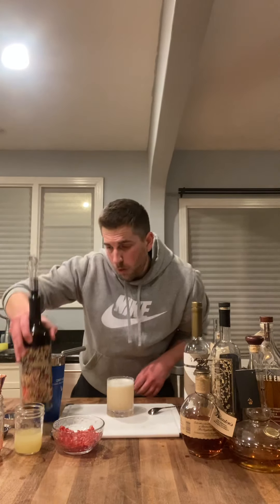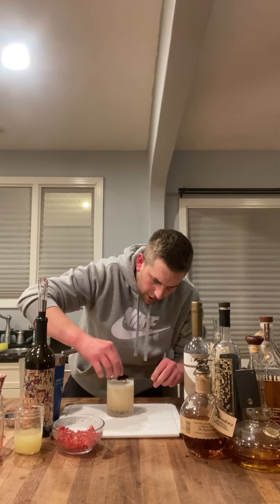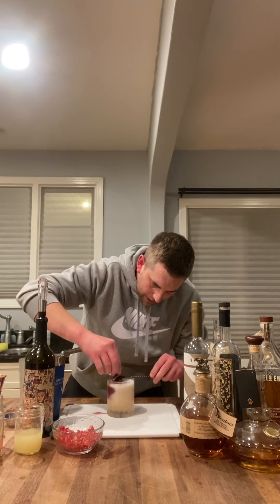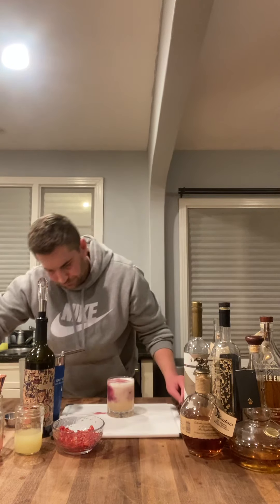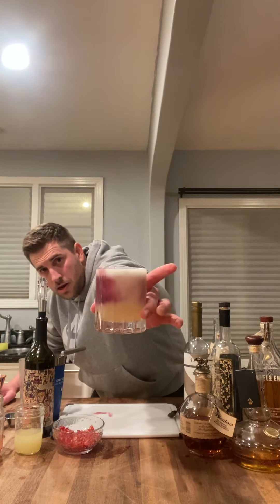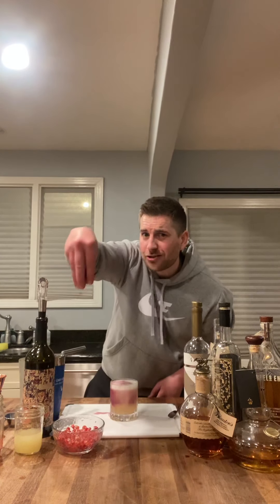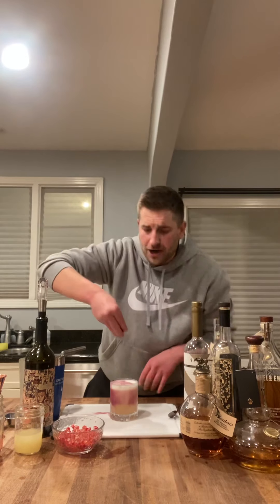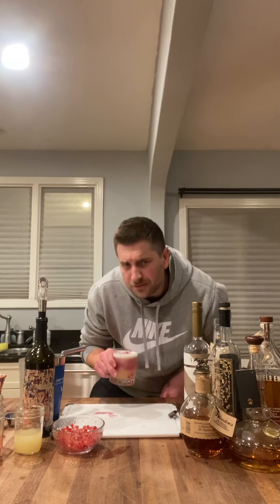Then you get your one ounce of this fine, fine wine by Orin. You want to take your spoon, place it over, and drizzle it on top. Make it all nice and pretty — about an ounce. Look at that! How's that look? Do you want to drink this? Fuck yeah, you do. And you can take a little bit of your fresh pomegranate seeds — these are fresh from the Madre's garden. Put a couple of those on there.